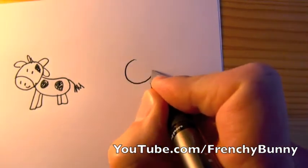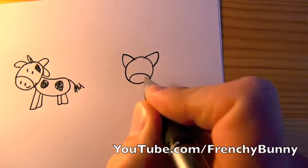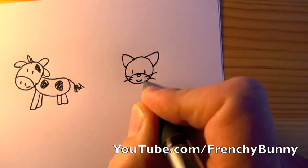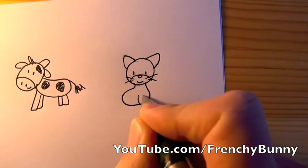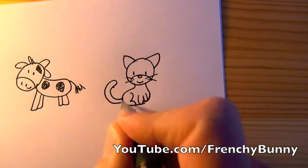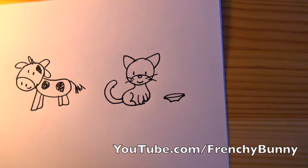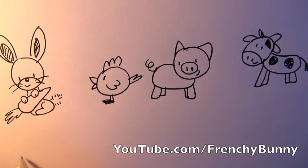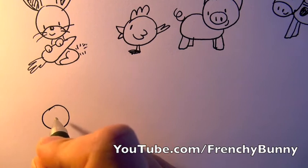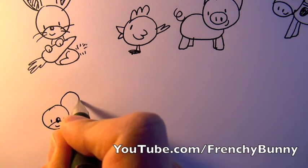A cat — two little eyes, a smile, two whiskers, and the body a bit like the rabbit, and the long tail. This is our cat. Cats drink milk, so he's got a little plate with milk.